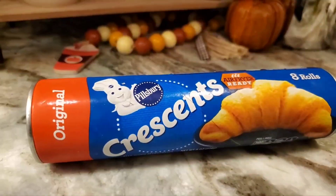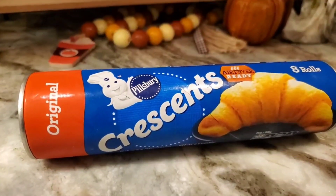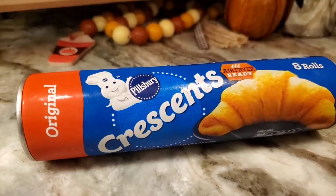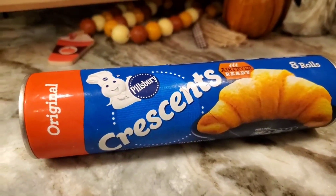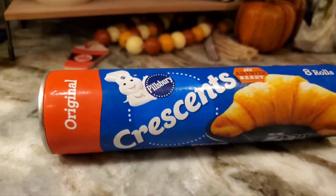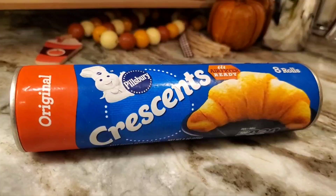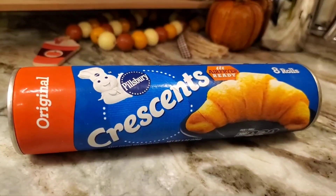They're frozen dough balls. You put them in a pan, they rise, and then you cook them. I forgot until just now, and it's five o'clock — there's no time to do that, so this is gonna have to do. I'm so sad that I forgot, because I'm here and I could have done it. I need to write everything down at my age. I'll let you know when something new happens.